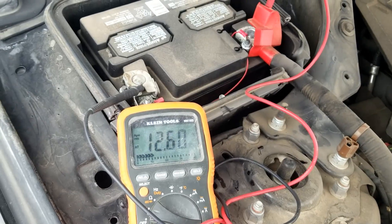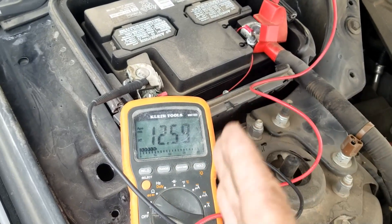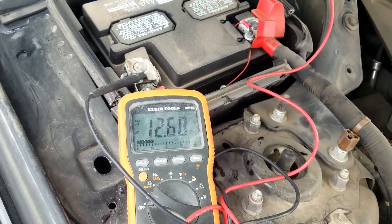So at this point we're just going to start up the vehicle and watch the voltage go up. It should be at least 14, but ideally right around 14 and a half.